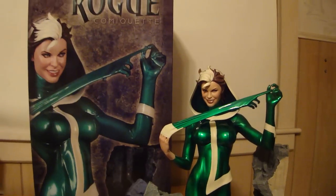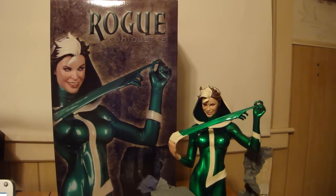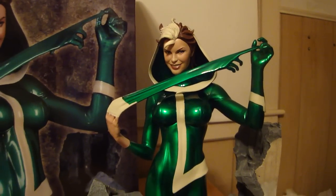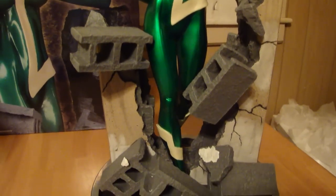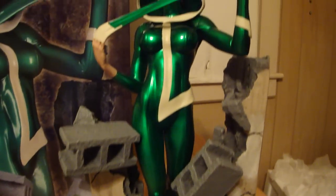StatueHunter75 here with another Adam Hughes piece by Sideshow Collectibles. This is the Rogue Comiquette. I think this was like the third in Adam Hughes' collection of like seven that he's done now so far. This one's one of my more favorite ones. I like it a lot.